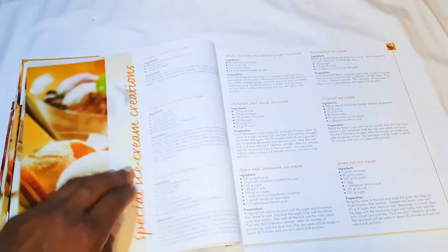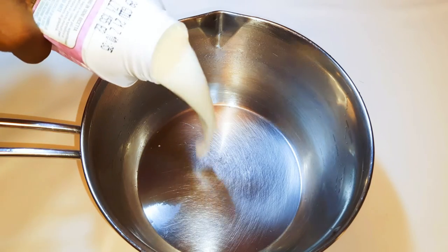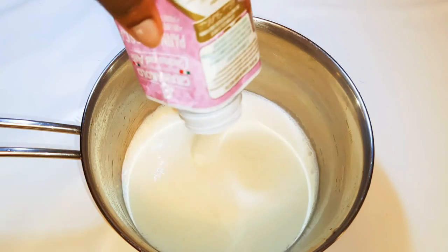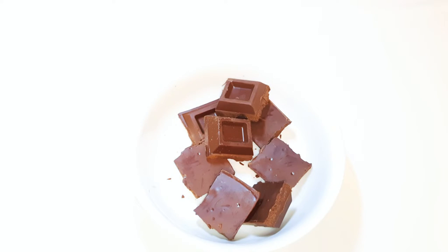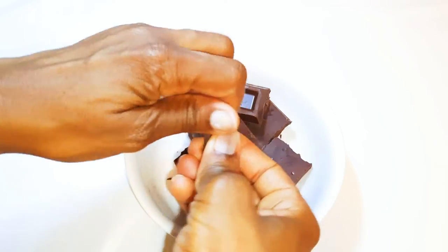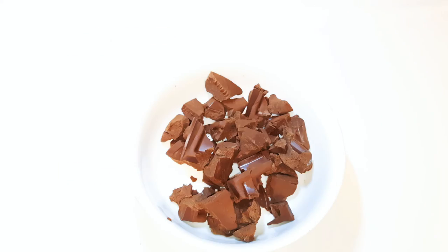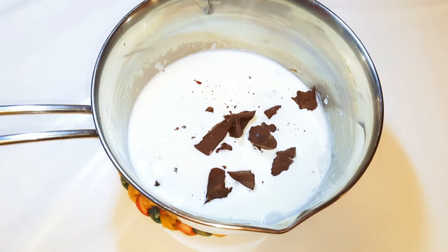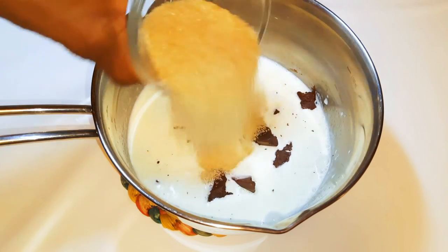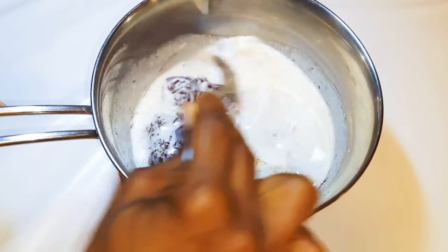Now for the chocolate ice cream recipe: I'll get a pan and add about 300 grams of milk, put it on low heat to warm it up. I've got some fondant chocolate — using 200 grams — and I'll break it into smaller pieces to make melting easier. I'll take the warm milk off the fire, drop in the chocolate, then add 100 grams of sugar, mixing until it dissolves in the milk.